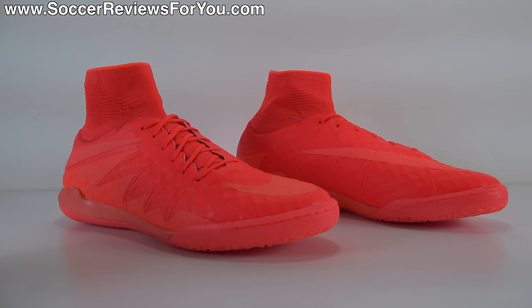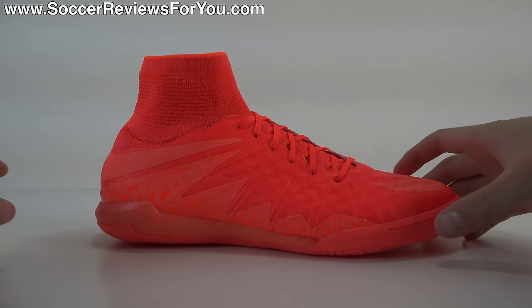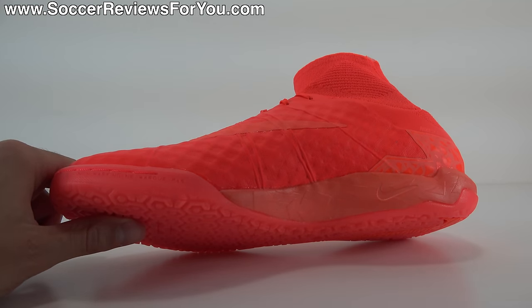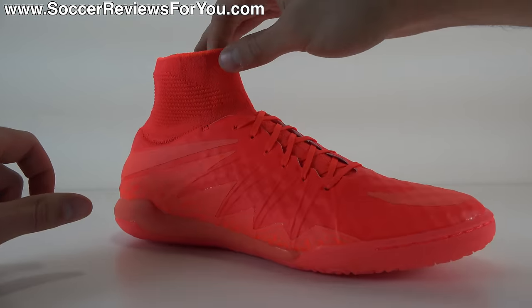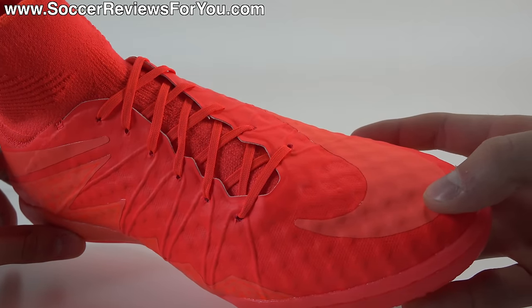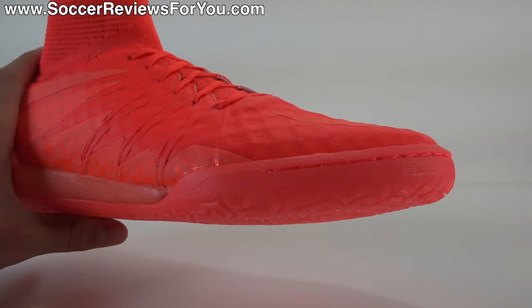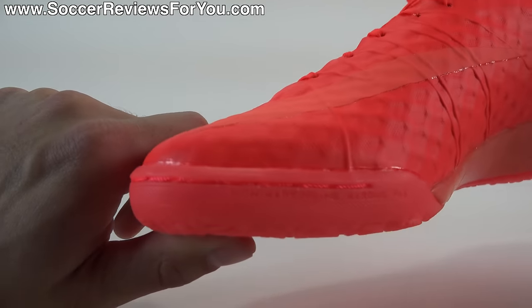Let's move on to the tech specs. As far as performance is concerned, the Hypervenom X Proximo is a very good shoe. It's essentially the upper from the Hypervenom Phantom II minus ACC on an indoor or turf bottom. So if you wear the Phantom II regularly in firm ground, AG, or soft ground, and you need a pair of indoor or turf shoes with a very similar fit and feel, this is what you're looking for. You do get the newer style honeycomb mesh base upper — actually the older style upper from the original Hypervenom Phantom I. Nonetheless, it offers a very nice touch on the ball, kind of on the thinner side, but with a little bit of a padded sensation due to the density and thickness of the honeycomb mesh base.